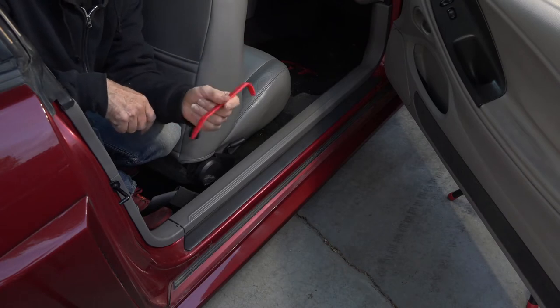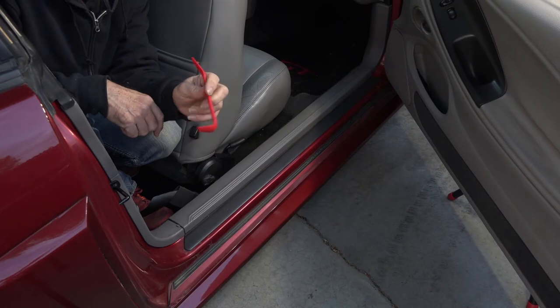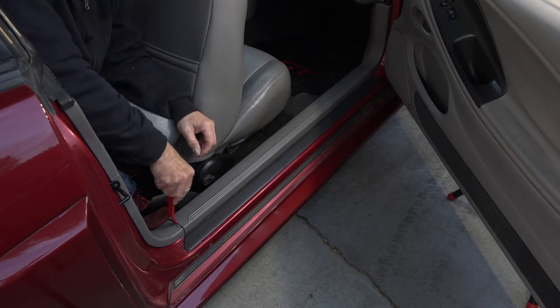That white piece you're looking at is the button you push to get the back seat out — it's kind of in the center of the seat and pushing it releases the seat. The next thing to do is, using a trim tool — you could use a screwdriver but trim tools are less likely to scar up your trim — take this piece out right here and pop it up.